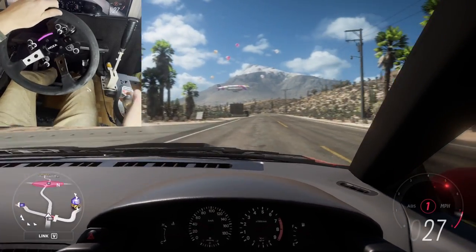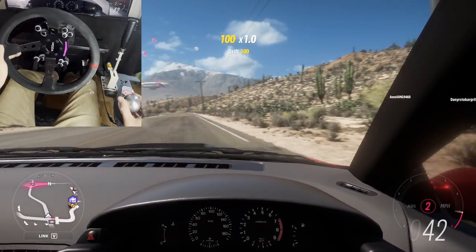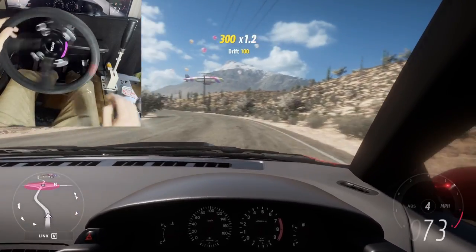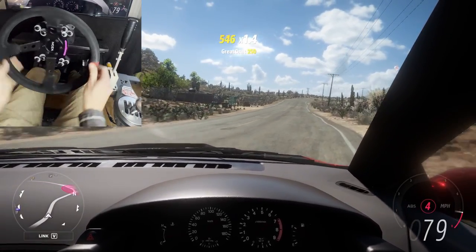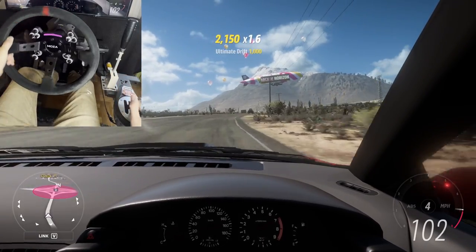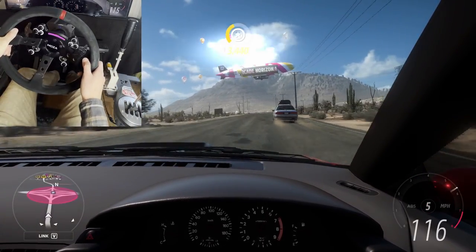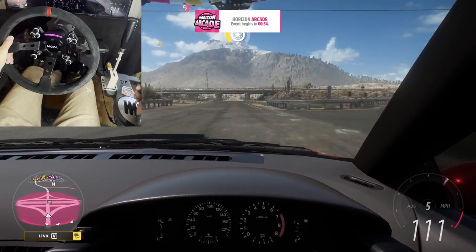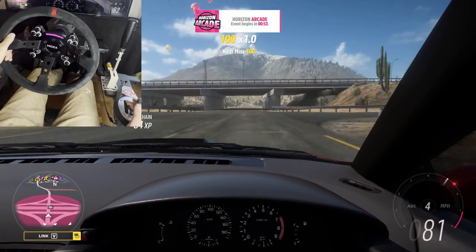I haven't figured out how to get the RPM lights or LED lights working yet. I don't know if you even can on Forza at all or if they support that, but if we do figure that out we'll do an updated video. If you guys know how to do that, drop a comment. If you guys have any questions on anything or can't figure out how to get it working, feel free to reach out and ask me on Instagram or in the comments below.